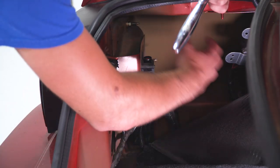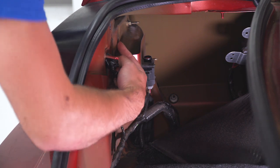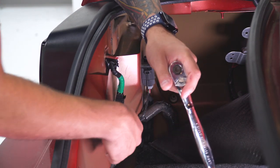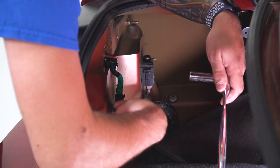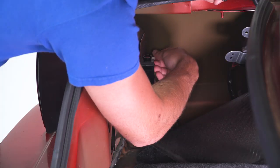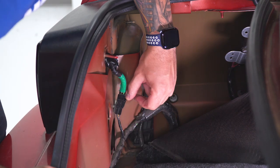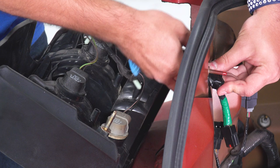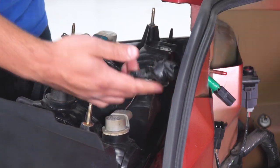Now we can remove the tail light. Once you pull back the carpet liner, it'll expose four studs holding 11-millimeter nuts. Grab an 11-millimeter deep socket, break them loose, and then you can typically get them off by hand. Once you have those off, disconnect the harness — pull back on the tab and pull up on the wire. Push from the inside out and pull from the outside toward you to disconnect the grommet, then pull it straight back.